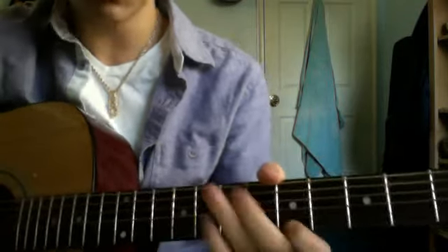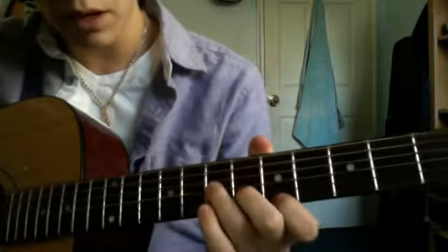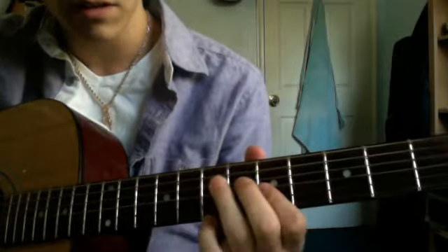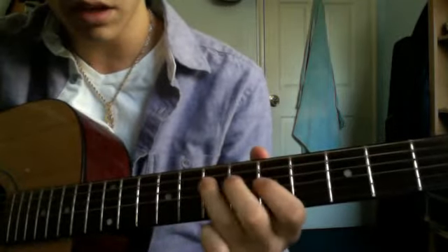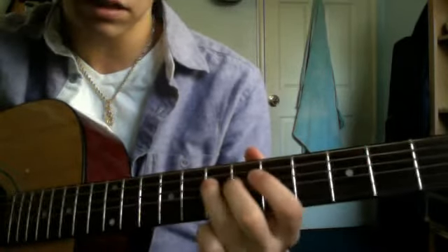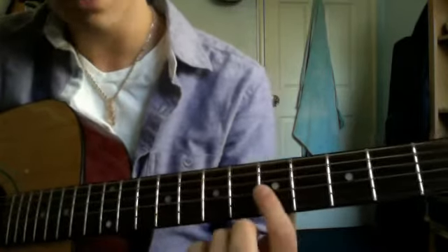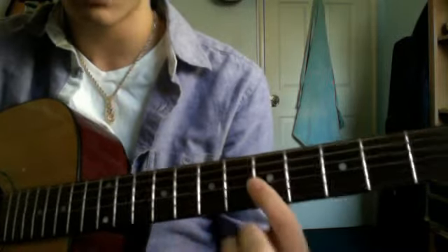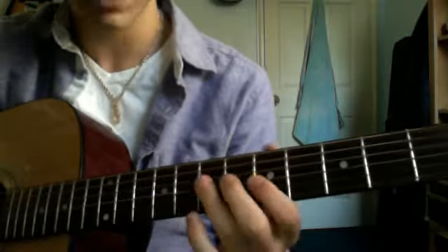You can even palm mute if you want. Then you go to the seventh fret of the D string, palm muted, just like that. And then fifth fret of the G string, to the fifth fret of the B string, and then back to the fifth fret of the G. So so far we have this.